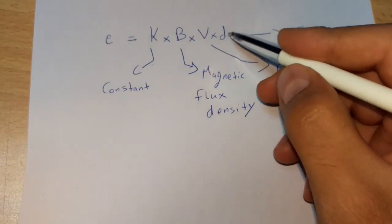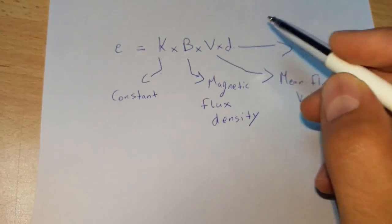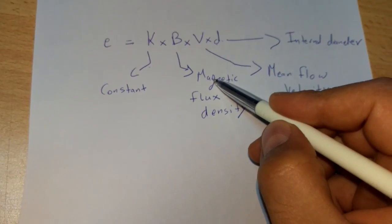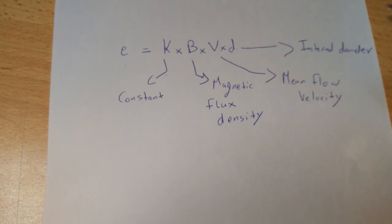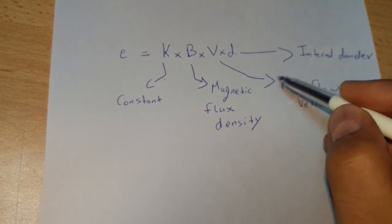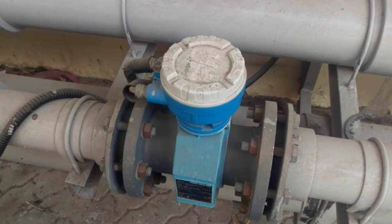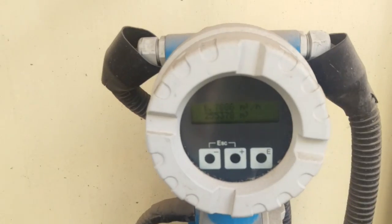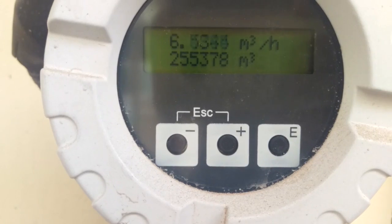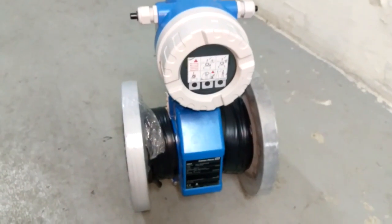K is a known constant, D is known (it's the diameter of the flow meter), the magnetic flux is known, and the induced electromotive force is also known. The flow meter then calculates the mean flow velocity. Knowing the mean flow velocity, the flow meter calculates the volumetric flow, which equals the cross-sectional area of the flow meter multiplied by the mean flow velocity. Thank you for watching — hope you enjoyed it, subscribe for more videos.